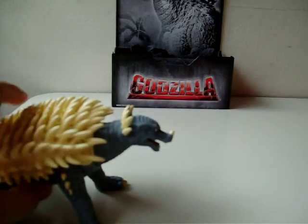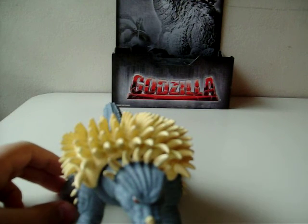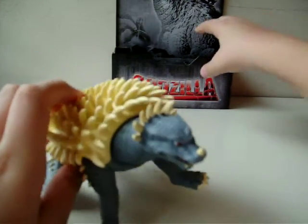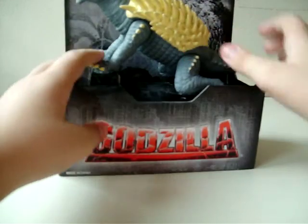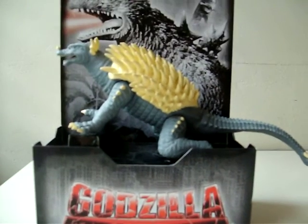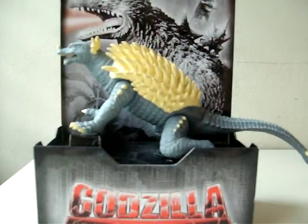Articulation is good. Paint job and detail is good. Sizing is... I would say awkward, but that's because he's really fat, and that's part of the design. He gets a nice 10 out of 10, and I like the figure, to be honest. I'm very happy I picked him up at Toys R Us.